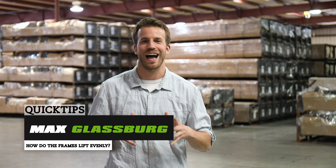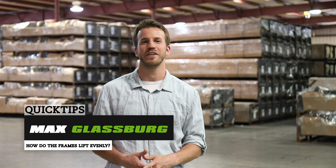Welcome back to Quick Jack Quick Tips. I'm Max. Quick Jack has been featured at a lot of car shows recently, and one question that keeps coming up at these shows is: how do you guys make sure the frames lift evenly?